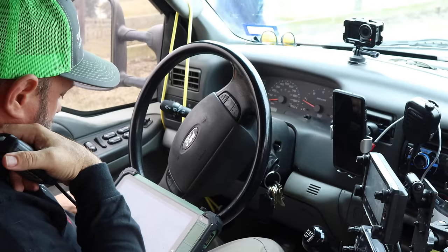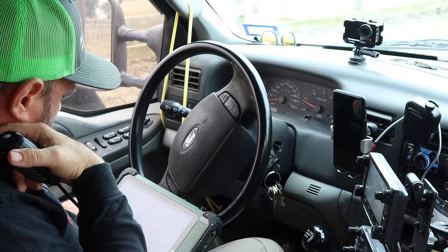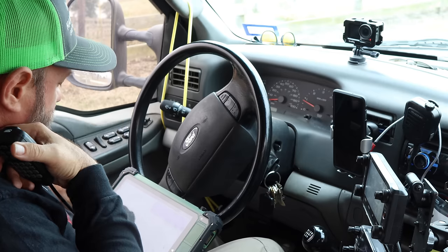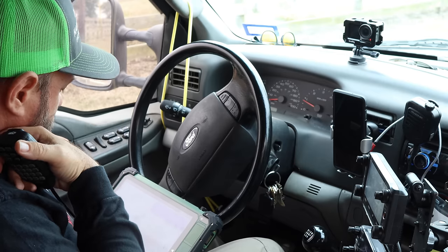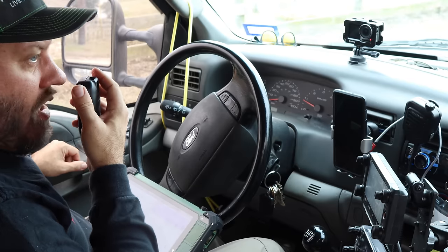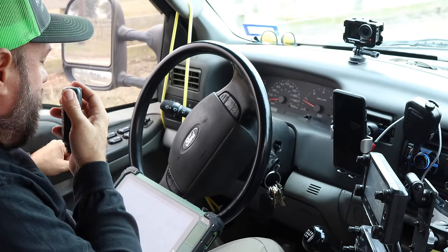Whiskey 9 Victor Radio — W9VR — 5x7 into Kilo Zero 545. We're 5x5, 55, Denver — Indiana. Roger, copy the 5x5 in Indiana. Floyd, 73, thanks for the contact.